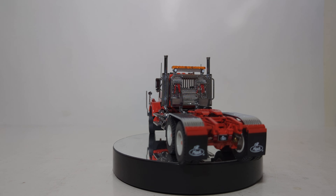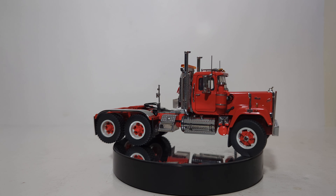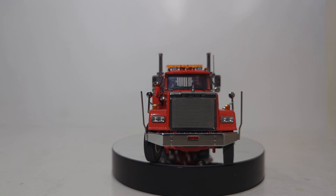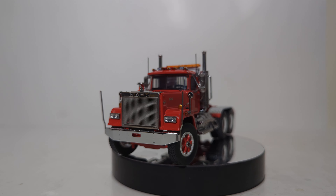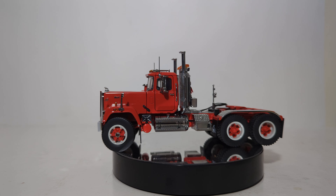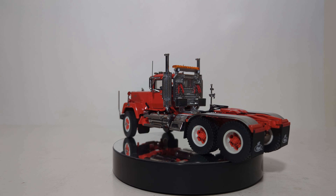Functions and features include a tilting hood to reveal a detailed engine, opening cab doors on both the driver's and passenger's sides. The heavy haul spec trucks have real chains on the headache rack. It has a sliding, tilting, and locking fifth wheel, detailed interior with suspension air ride seats, and steerable rolling wheels with front and rear axle suspension.